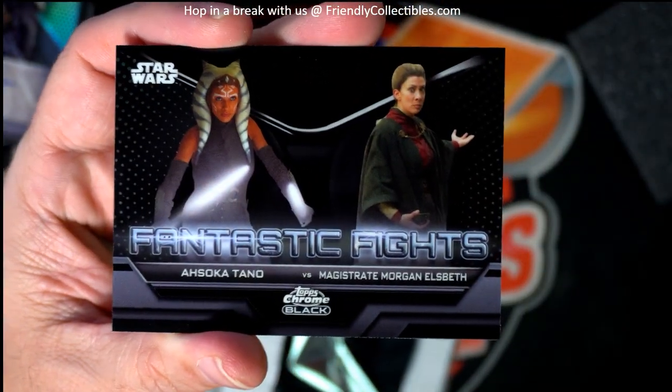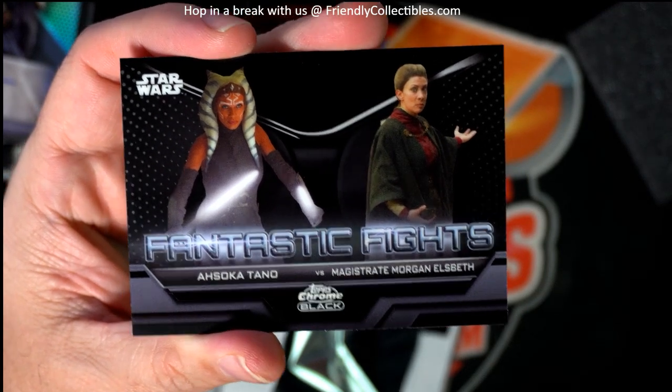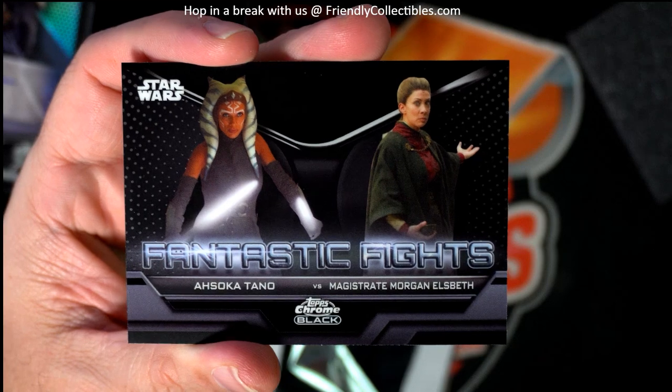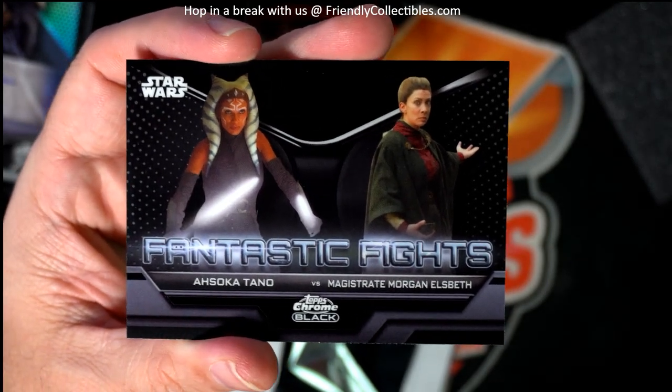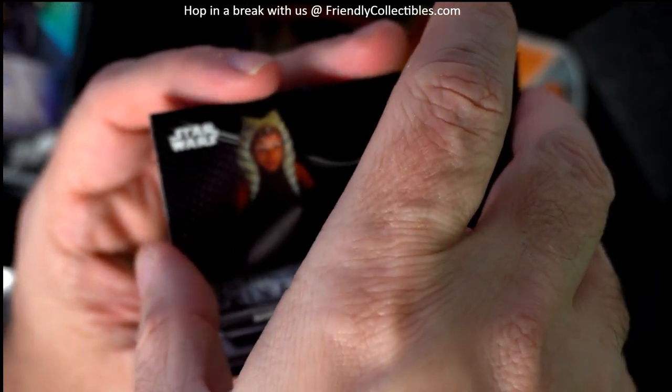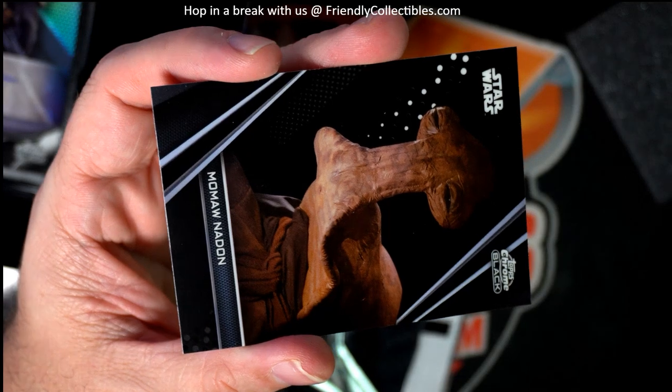Next up, Fantastic Fights — Ahsoka Tano. She's got a show on Disney also. I haven't seen that one, but I heard it's really, really good. I just have not seen it.